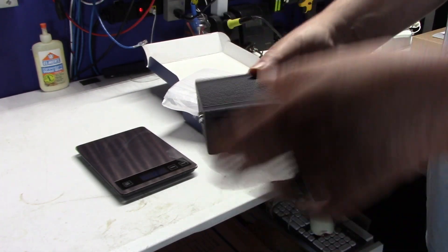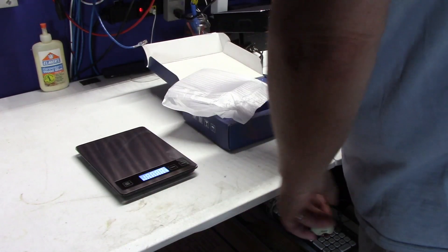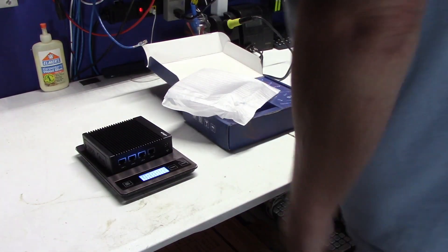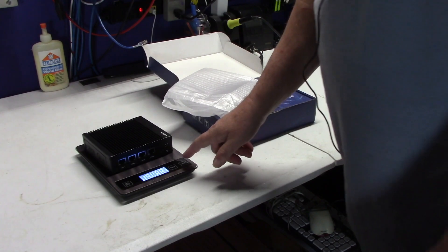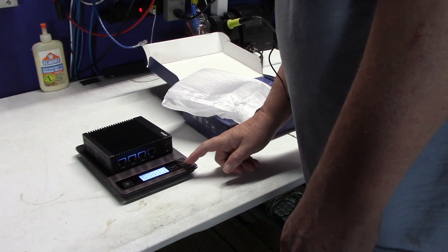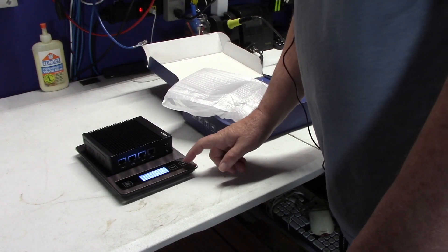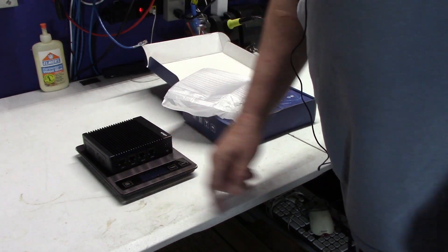This unit has eight gig of RAM. Let's give you an idea of how heavy this thing is — we'll put it on the scale. This thing weighs one pound 7.1 ounces, or for folks in the other part of the world, that's 0.656 kilograms, or 656 grams. So it's got quite a bit of oomph to it — pretty well built.